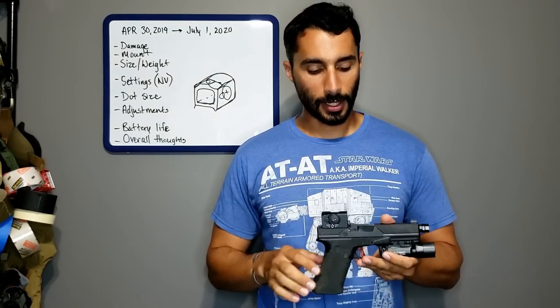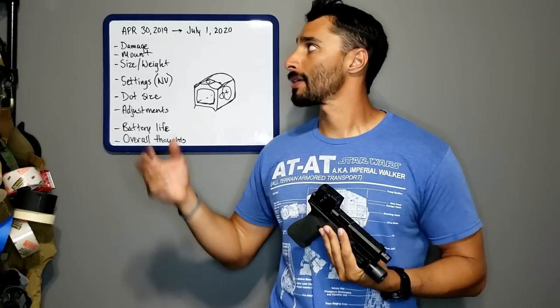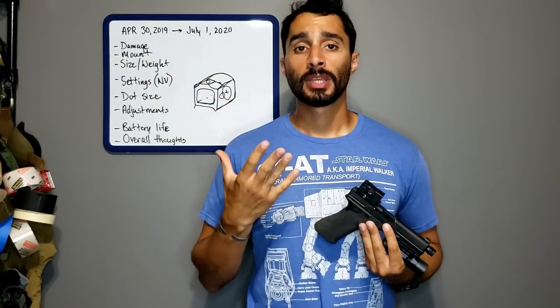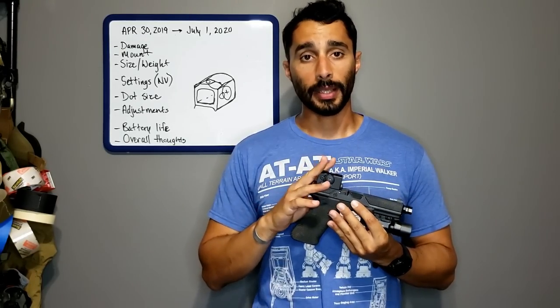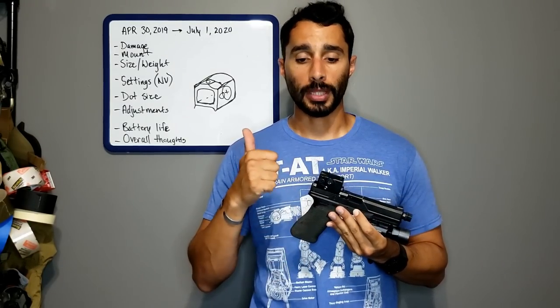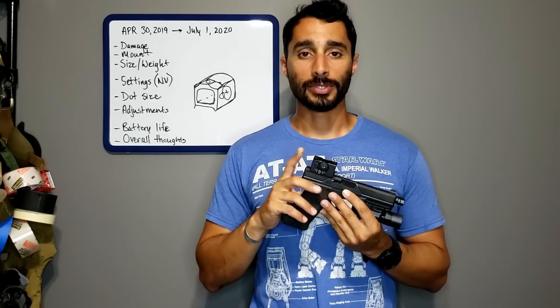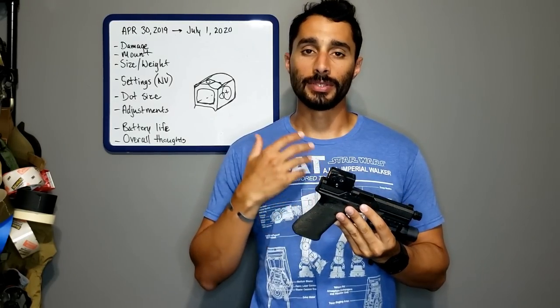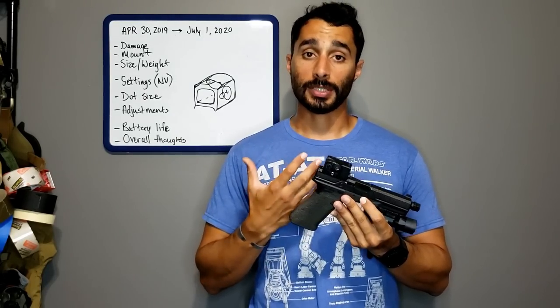Today let's talk about the Aimpoint Acro and my experience over the past year and a couple months. One thing you may not know about me is I really like Aimpoint. I have a lot of Aimpoints — I really like their micro series. They're light, strong, and have great battery lives. So when Aimpoint came out with the Acro, I was pretty stoked — like a little kid in a candy shop.